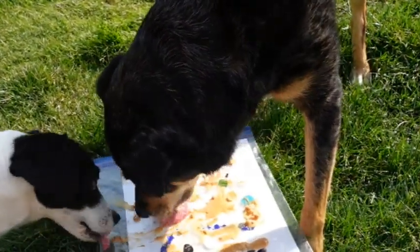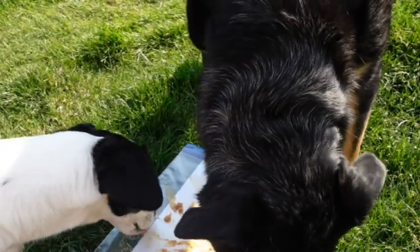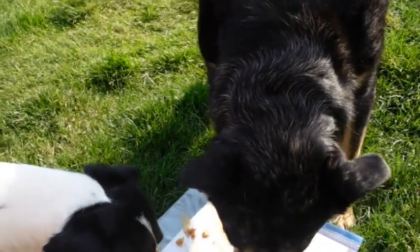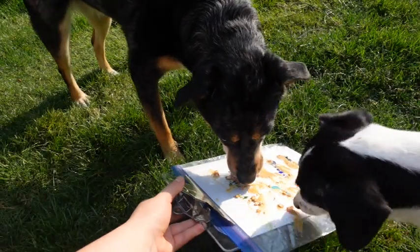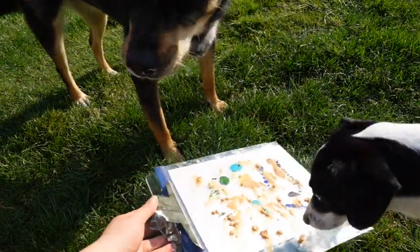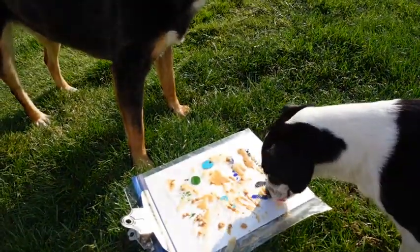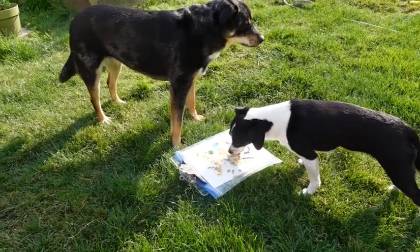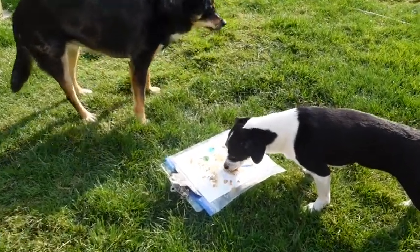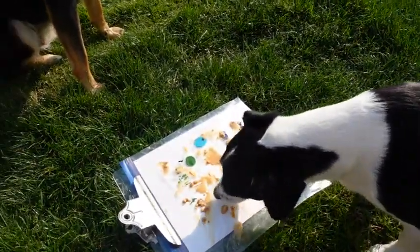I put the plastic bag and paint on a clipboard so it had a harder surface and wouldn't move around as much, and just let them lick. Honestly, this didn't work out the way it was supposed to — they weren't putting enough pressure with their tongue when licking, so they weren't really spreading the paint around as I imagined they would.